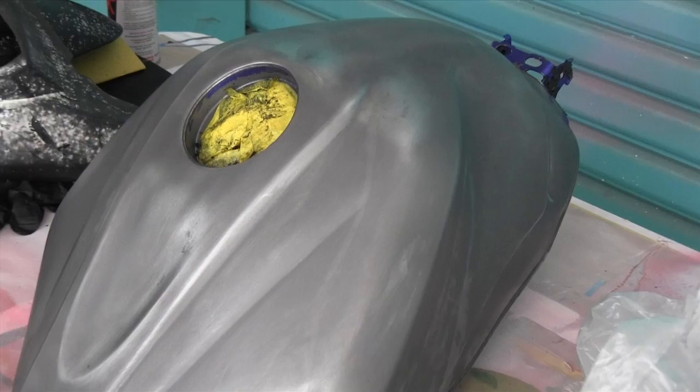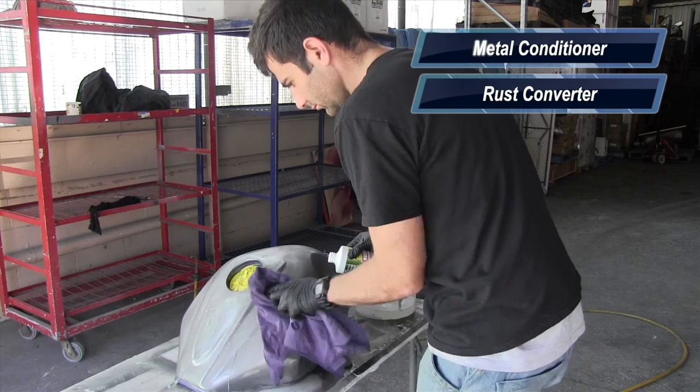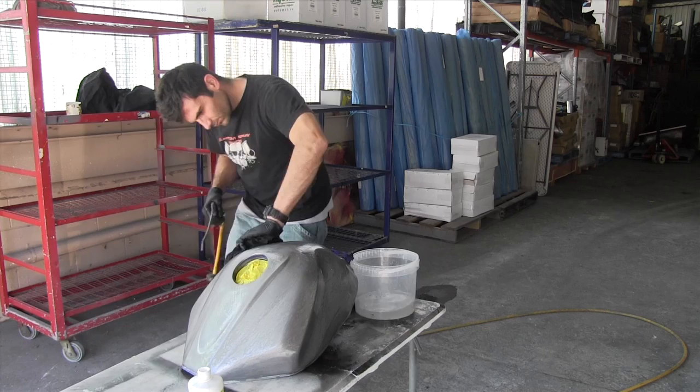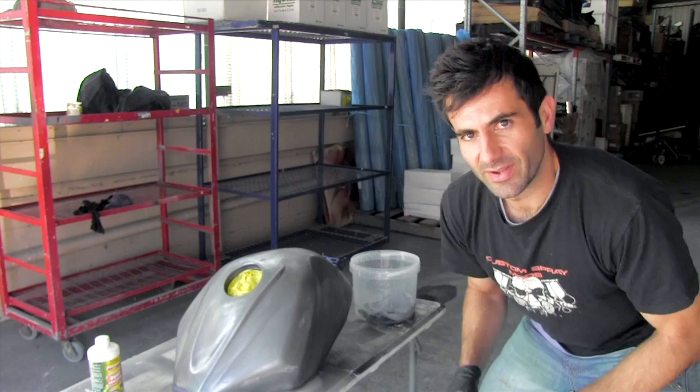I've paint stripped the whole tank — there's no more paint left on it, just a bare metal tank. Because I did use paint stripper on it, I need to clean it with water and then clean it with a metal conditioner or a rust converter, to get rid of all that paint stripper residue before I put my primer on. Otherwise the paint stripper is still in that metal, stuck to it somehow, and it's going to come through the primer and cause problems. So I'm going to clean it with water, rust converter, water again, sand it, wax and grease remover, then I'm ready for my primer.